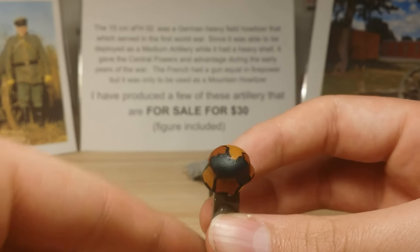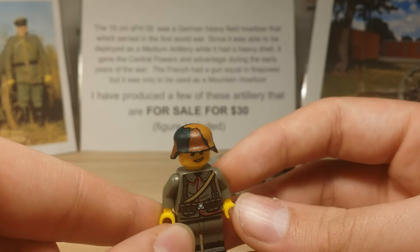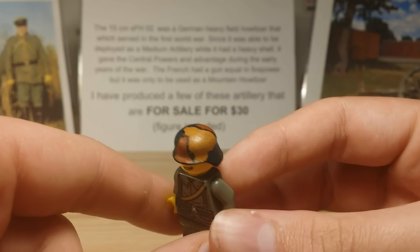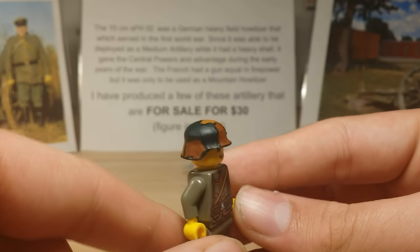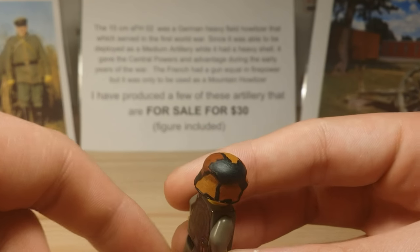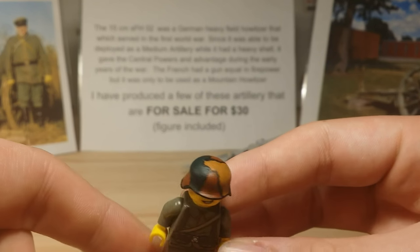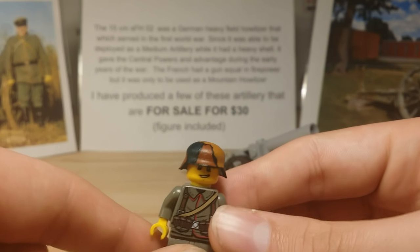It does come with a painted helmet by me. For World War 1 helmets, there was no specific camo — it was just whatever worked for the place they were fighting in. So each helmet that comes with these kits is a little bit different. This one's probably my favorite; I will be keeping it, not gonna lie.